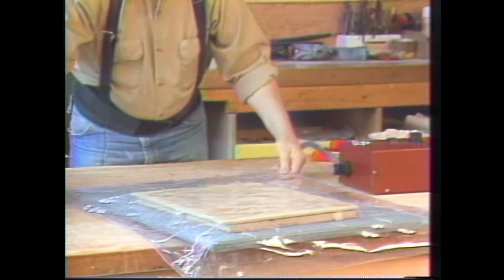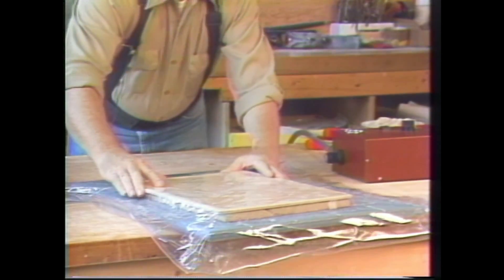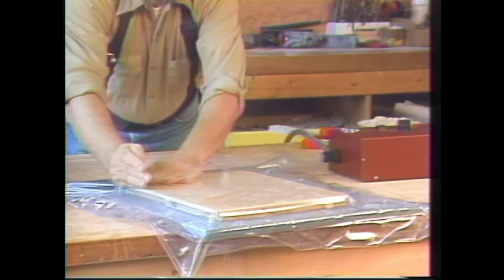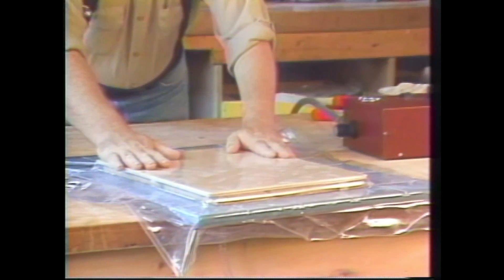That's all there is to it. You can simply clamp by holding the bag under, turn on the vacuum, make sure everything is positioned well and holds down tightly and your press is in place.